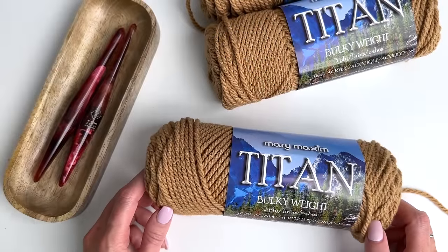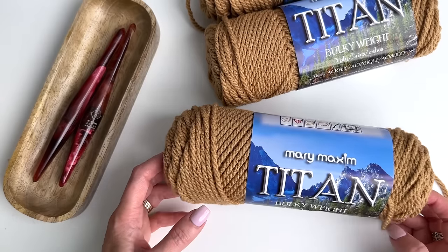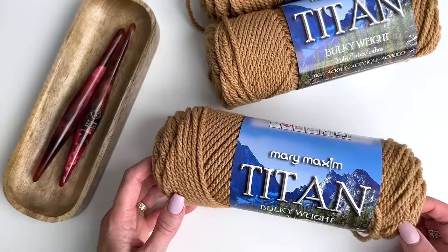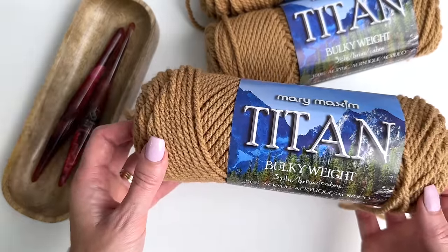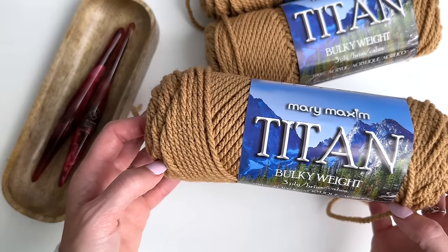This is MJ and in today's tutorial I'll be showing you how to make our cozy cabin cable throw. I'm using Titan bulky weight yarn from Mary Maxim. Mary Maxim has provided me with the yarn for this tutorial. This is a bulky weight number five and I'm using the color tan.